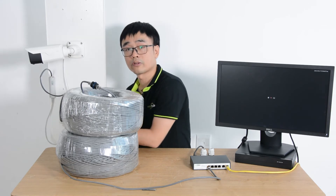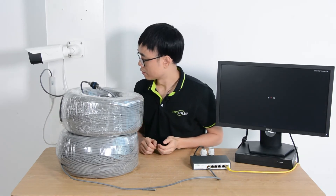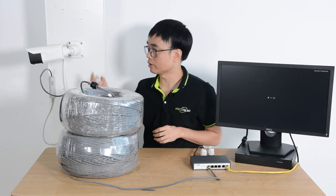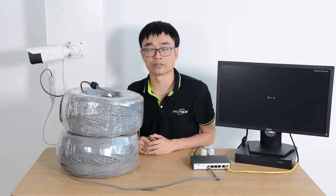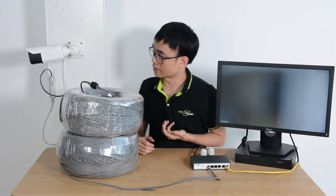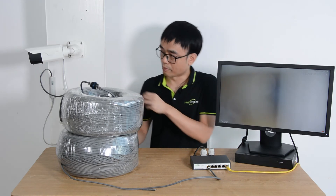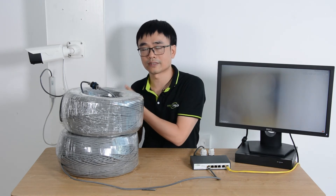Now let's wait for a while. I can hear the motor running, which means the camera is receiving power. This is a remote focus zoom camera, so there is a motor. The camera is now live, but it will take a while before we see the best focus as it tests the focus.